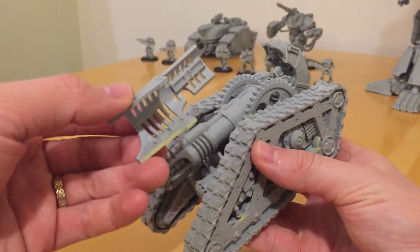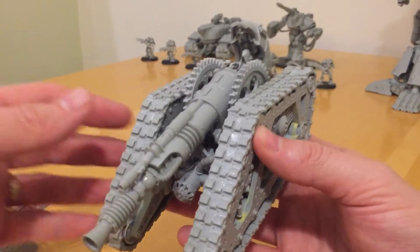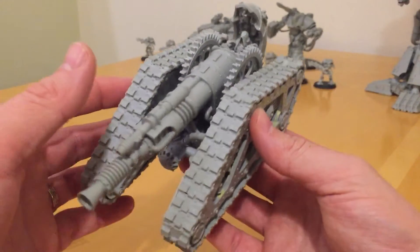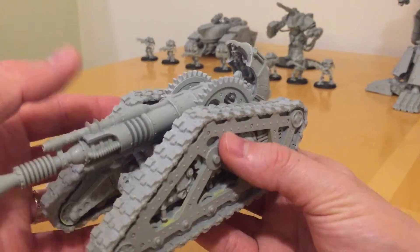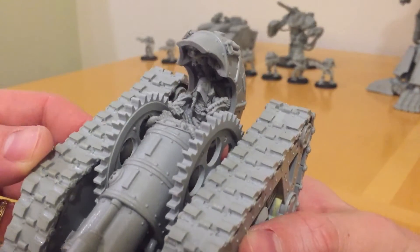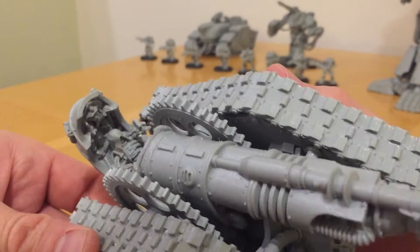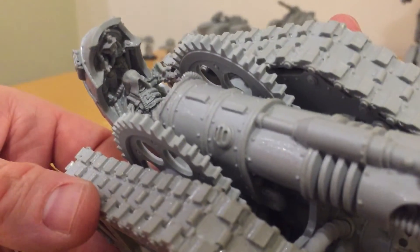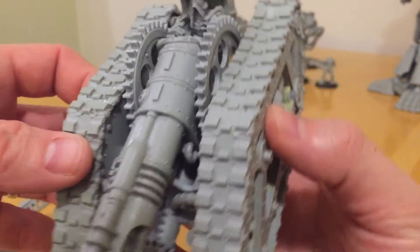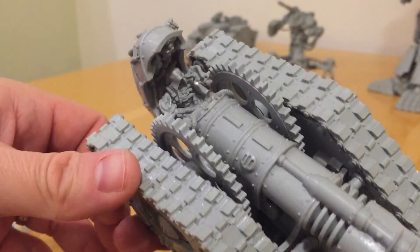The Lightning Cannon has this cowling that covers it, with all these cooling vents. This is not fully stuck together yet, to make it easier to paint, because it's a very complex three-dimensional model. You've got these crazy looking cogs — perhaps they're part of the elevation and declination system of the Lightning Cannon. And then at the back we have what I'd call a throne or crew position, where the tech priest driver is located. There's some wonderful Mechanicum detailing.